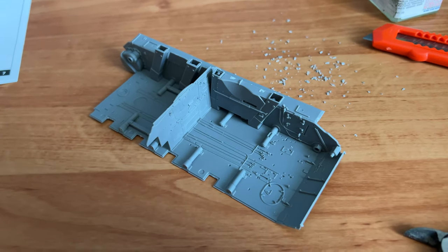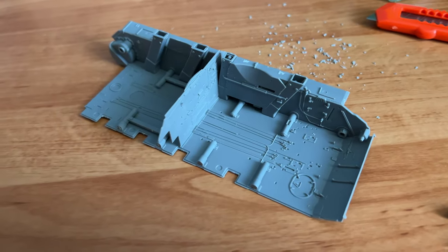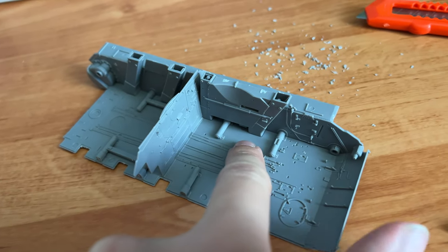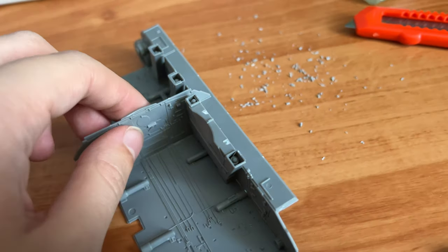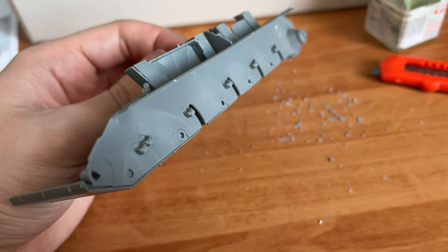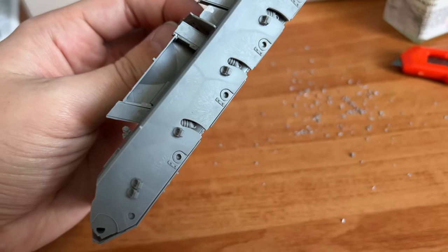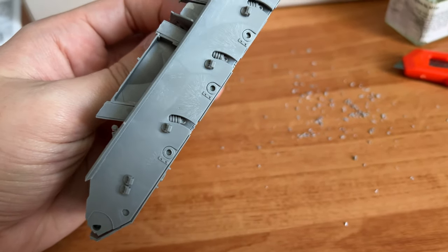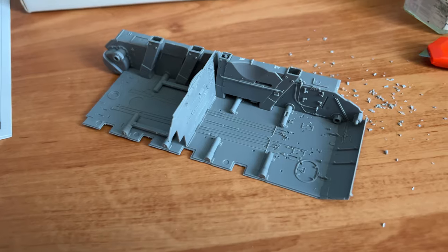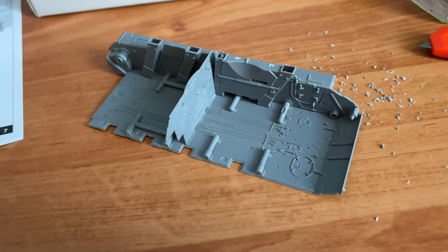Here I wanted to show another dry fitment example — this sidewall is not glued to the floor, but you can see there are a lot of attachment and guiding elements. The firewall gets inserted into special tabs, giving a really nice fitment. Note that you can see the shock absorbers through the holes in the side panel, so pay attention to that — it might be noticeable on your finished model. Now we need to assemble the opposite wall and glue them both into place.